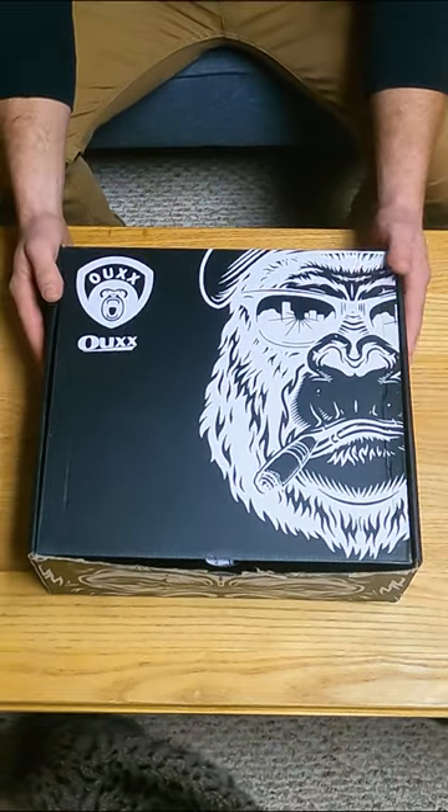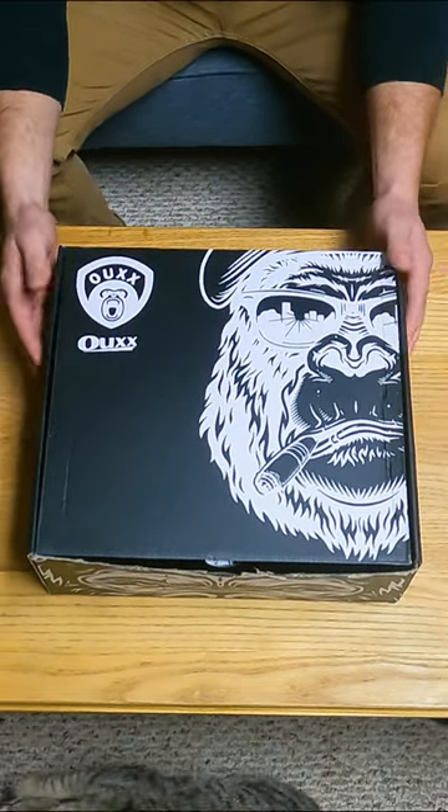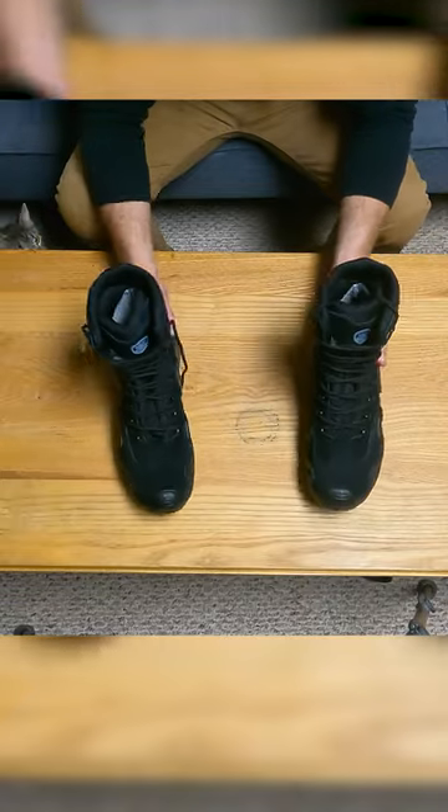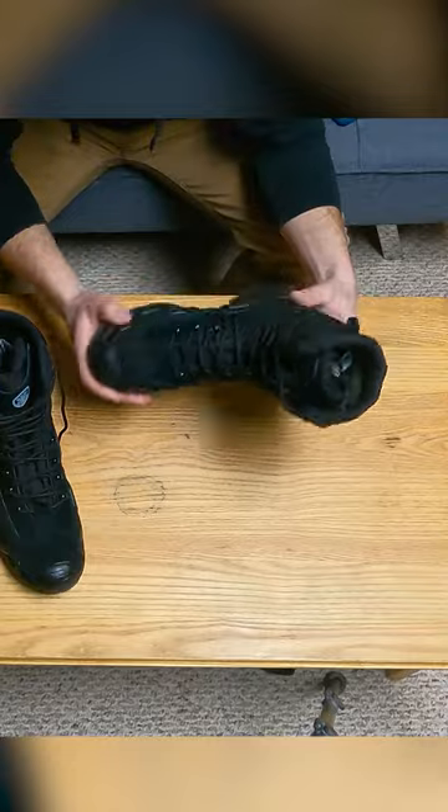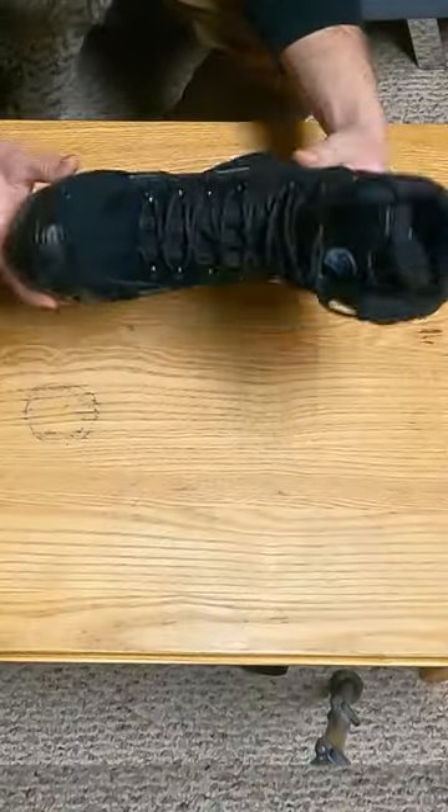What we have here are boots provided by OUXX. They're calling these tactical hiking boots — they do have a sort of military boot look. They're saying this has a waterproof lining and it's made of suede leather.